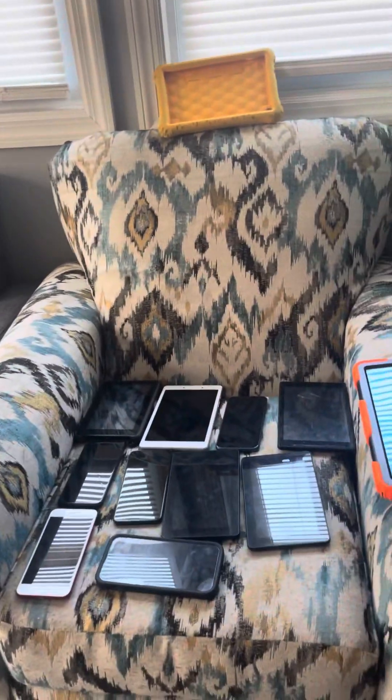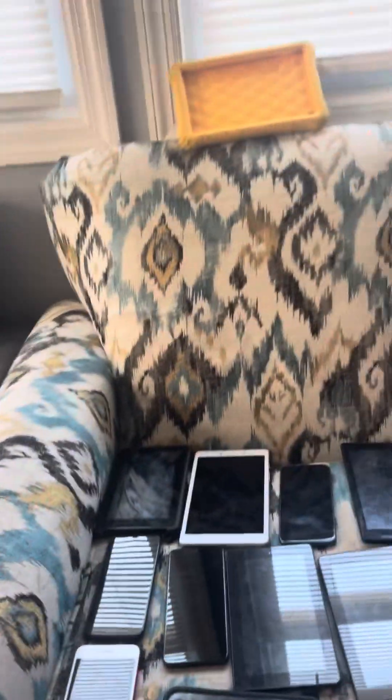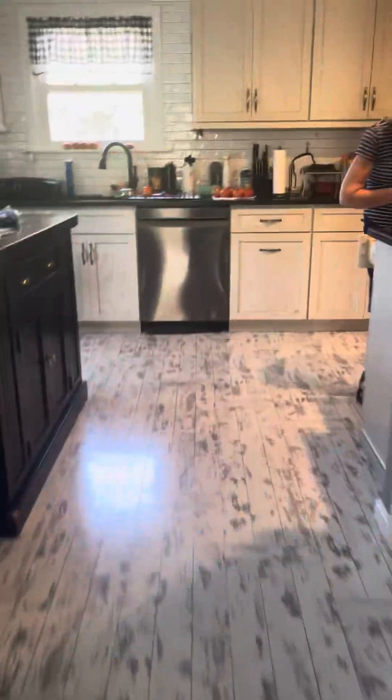Hey guys, I'm Alex here. We're gonna do another phone collection update and we got a few new devices in the collection. But guess what I'm filming on today? It's the iPhone 12 Pro Max and I got its original case back on.